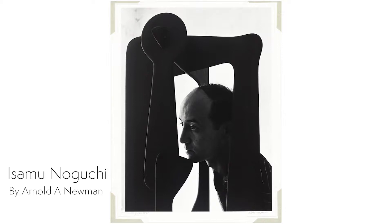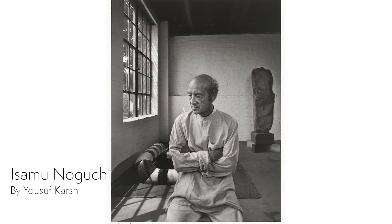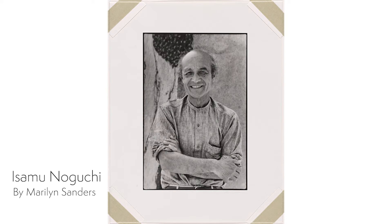Noguchi was born in Los Angeles, California. His father was Japanese and his mother was an American. Both had a love for literature and the arts and inspired that in their son. Despite being once told by a teacher that he wasn't talented enough to make it as a sculptor, Noguchi is today internationally recognized in his field.